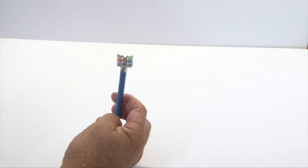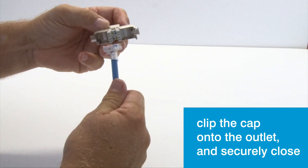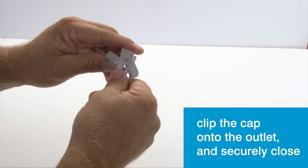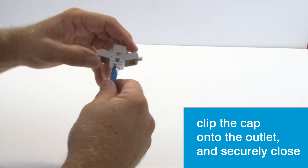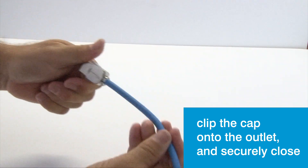Grab your outlet and, making sure the colour-coded slots in the cap and in the outlet are matching up, clip the cap onto the outlet. It'll make an audible click, then secure the closing pieces shut. This clicks securely into place.